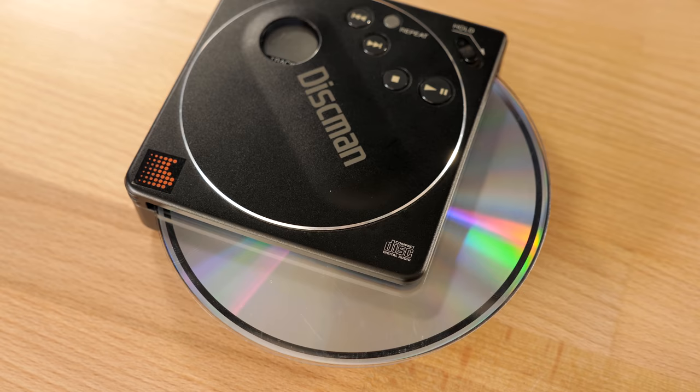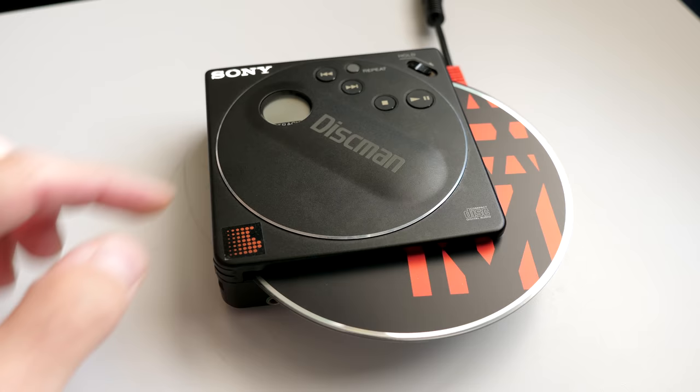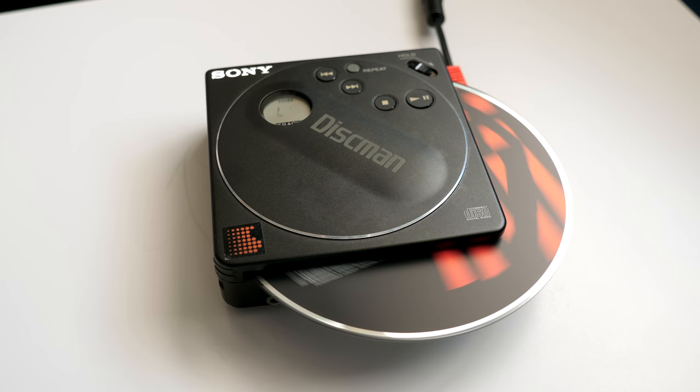I bought mine from a seller in Japan, and while it arrived in cosmetically excellent condition, it had what I would soon learn to be a common problem — it would spin up the disc, but fail to read it.